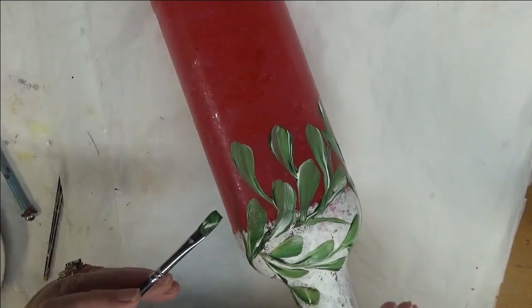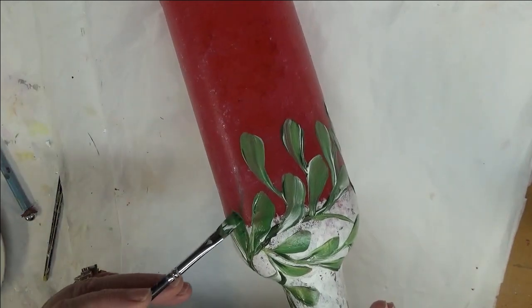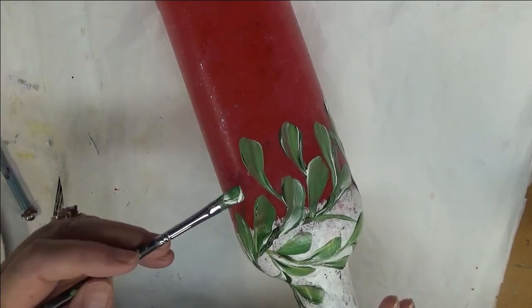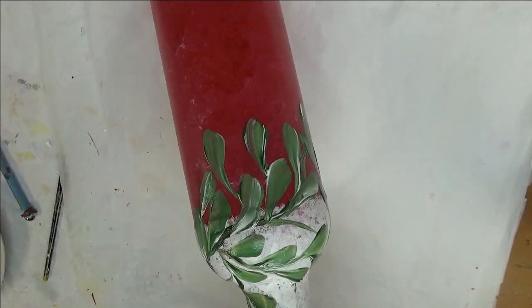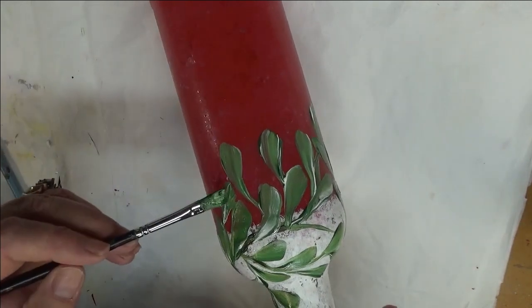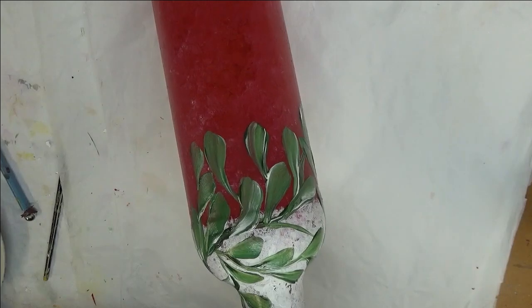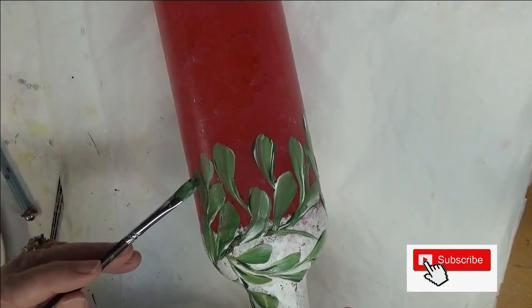These bottle projects are perfect for recycling, because a lot of people — whether it's beer, wine, or any other kind of alcohol bottles — you aren't limited to just beer and wine. In this way you're doing something fun with them and making a way for them to stay out of the trash.